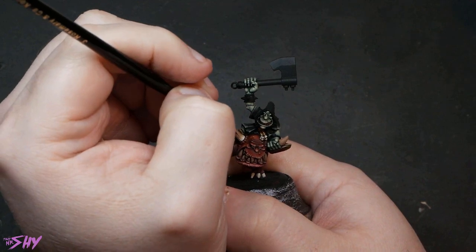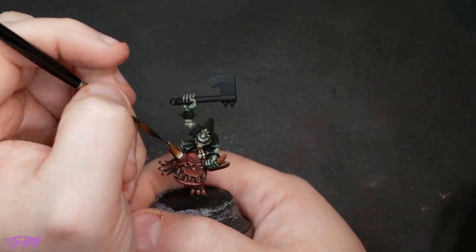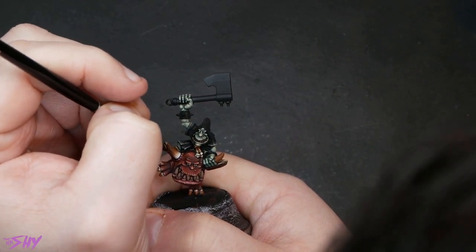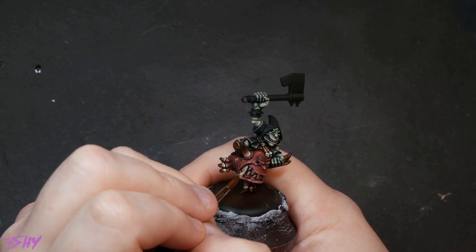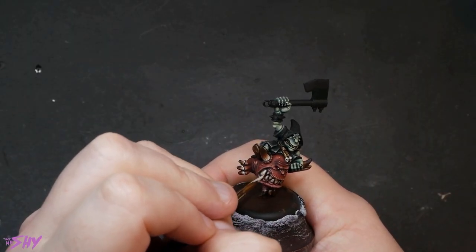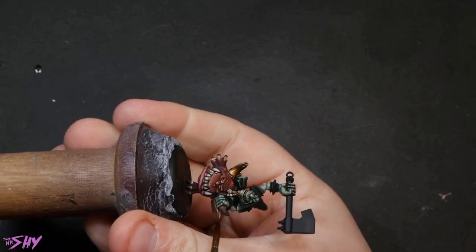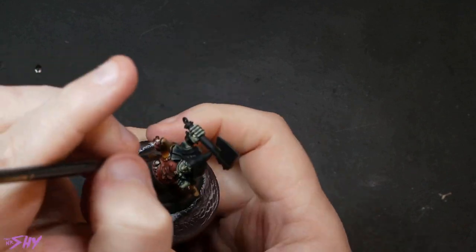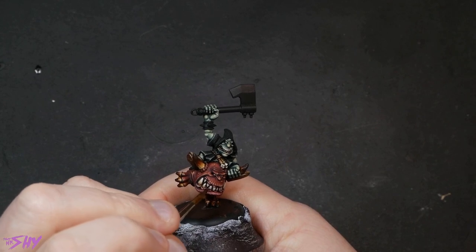The next horn color is going to be Mournfang Brown. The very tips of the horns will be taken care of with some Rhinox Hide — and you might think that's everything, but we're not actually quite done there. We're just going to nip back to those teeth for a little bit of highlighting with some Jack Bone, and I even add a little dab of white to the teeth just to really get some highlights going. Then I'm going to filter over the entire horn with Seraphim Sepia — this is going to pull all of those colors together, make the transitions a little bit less obvious, and also just give it that kind of yellow aged look. We'll also get some Seraphim Sepia on the teeth, again just to promote that yellowed look that we want.